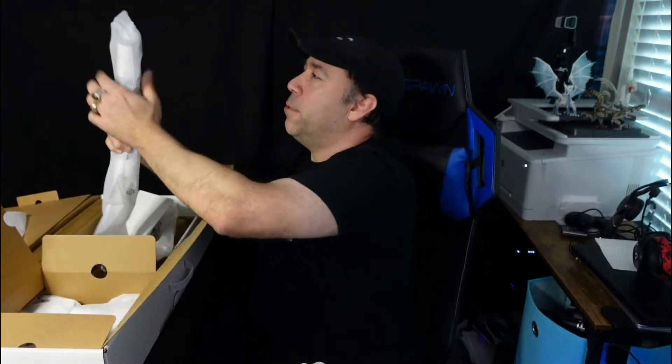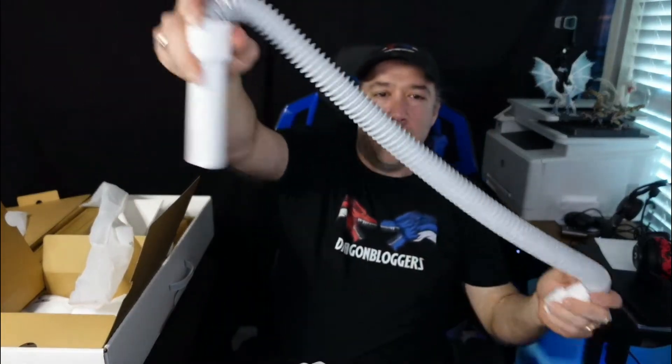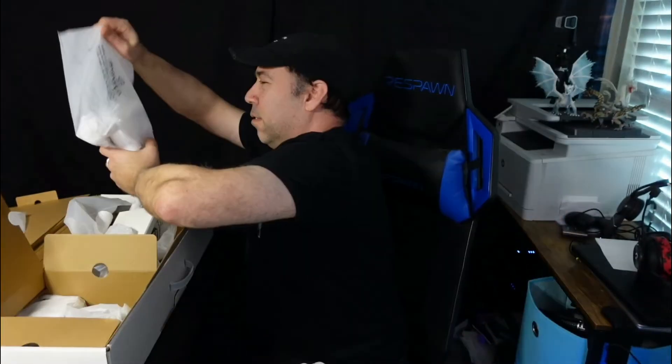This is a nice hose attachment. The Dyson V11 doesn't come with a hose attachment like this. This little hose attachment is a lot easier to reach with and can flex around couches and corners.